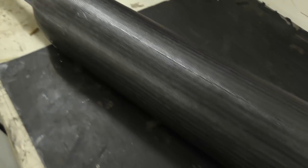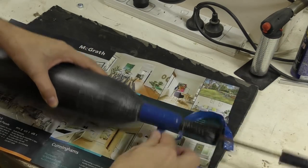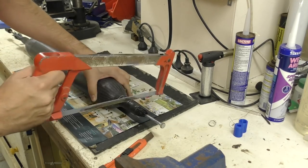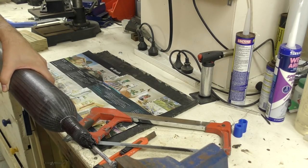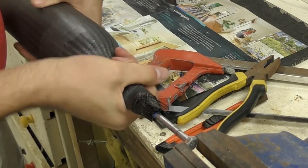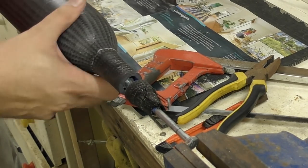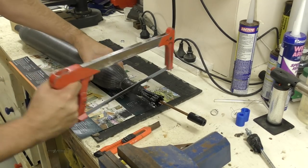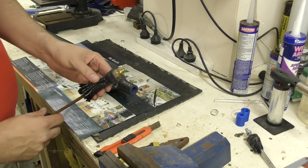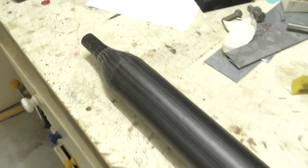The next day when it's all cured we start removing the tape. We also trim the ends, cutting through the 3D printed tubes we had at the ends. Then we just unscrew it and go back and clean those ends up. This side was a lot easier to get off. And here it is, ready for testing.